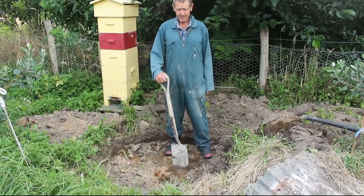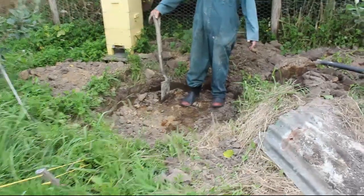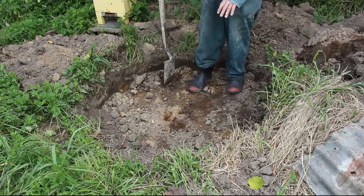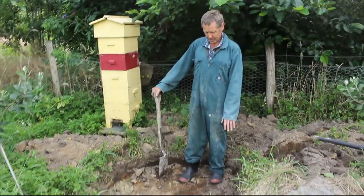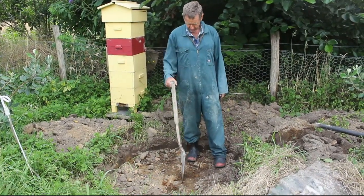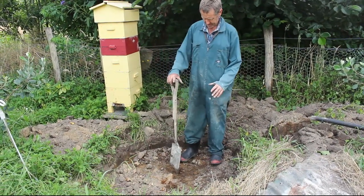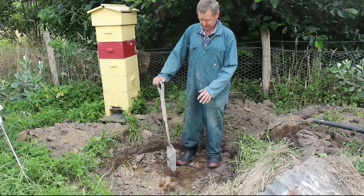This is the start of our biofilter. It's 30cm deep and 1.2m across. Once it's dug we're going to put two mediums in. The first medium will be clay and biochar, the second medium will be pine bark or wood chip. As we do that we'll put the centre of the biofilter in place. We'll show you that soon.